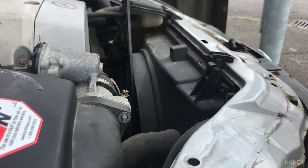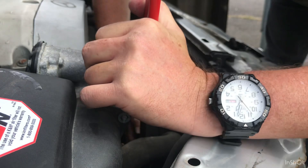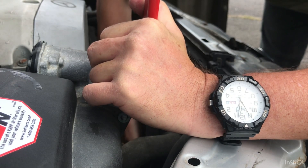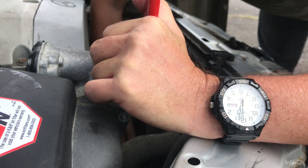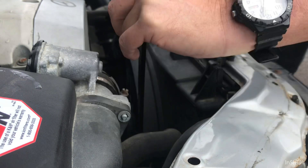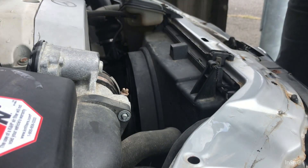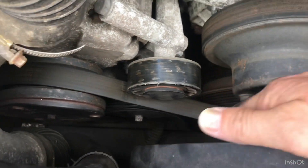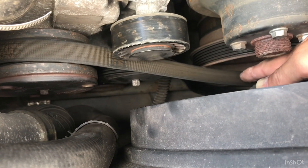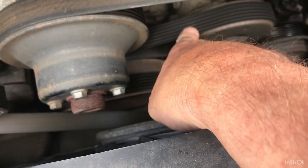First thing we're going to do is take this supercharger belt off, which means pulling the handle to the left and then releasing the slack so we can get it off the crank. Now it's off. When I released it, we didn't take everything off - we've just slackened it so we can get the one off the crank. So now when we release this one, again anti-clockwise, this belt will come off.